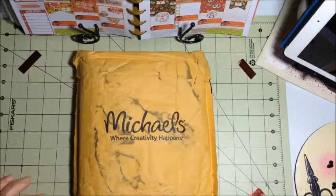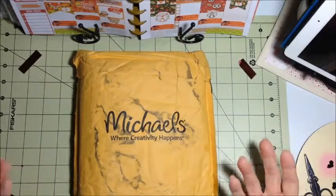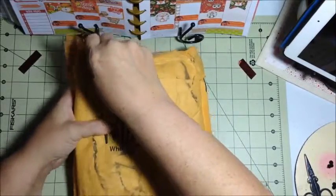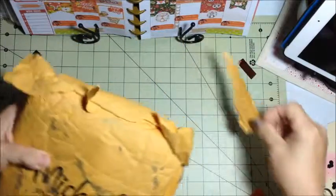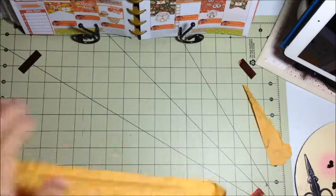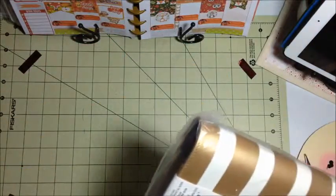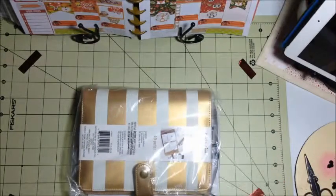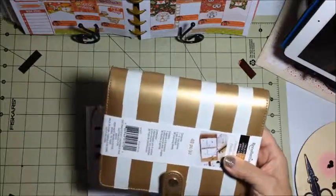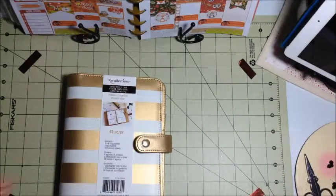Hi guys, in today's video I'd like to share the unboxing — unbagging, unwrapping, whatever you want to call it — of my newest purchase, which is a Recollections binder from Michaels. I used the 40% off coupon, so I got it for a very good price. I went with the golden white striped design. I'm really not usually big on gold, but something about this one spoke to me. This is the personal size.